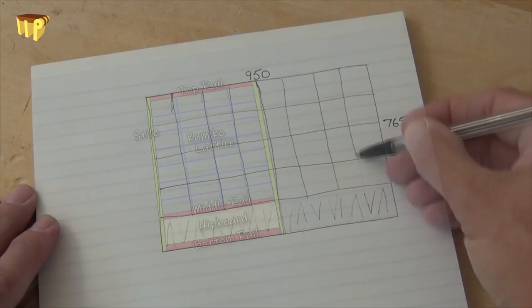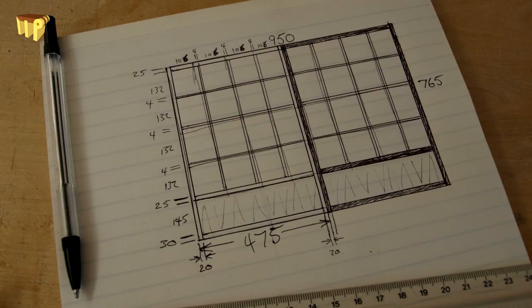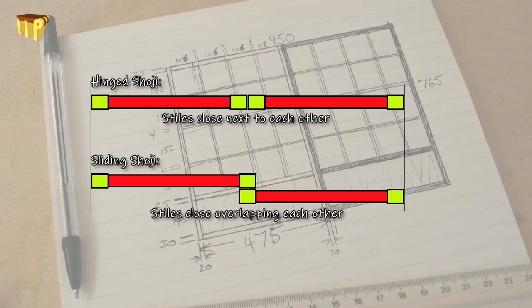Some simple math will give you the sizes of all your components, or you could draw it out full scale. When you do the math, do be careful to recognize how your doors will close. My overlay doors will be like the top of this picture, whereas sliding doors — these styles in the middle — overlap, so the rails will need to be longer for the same opening.